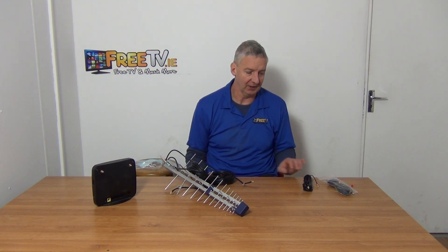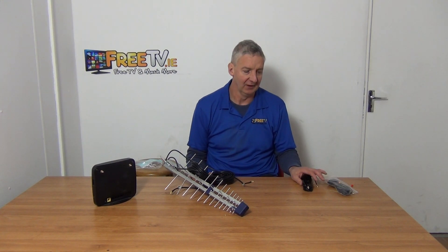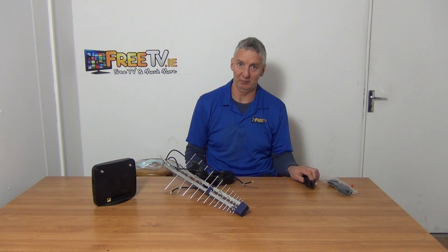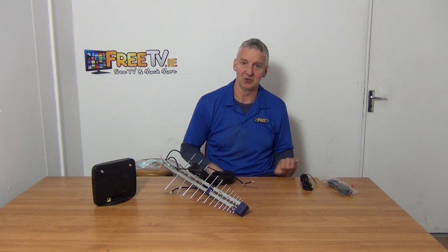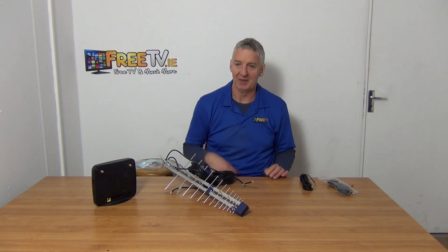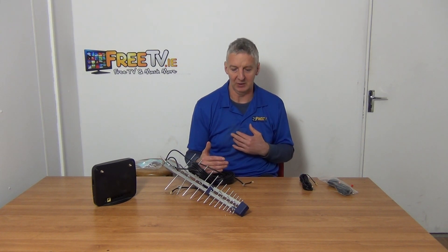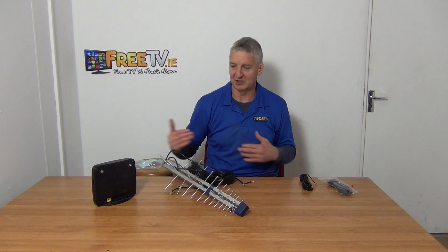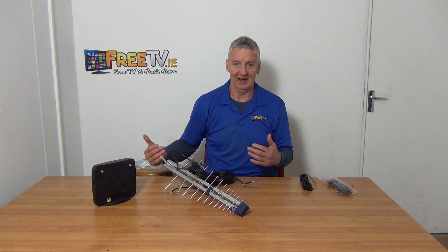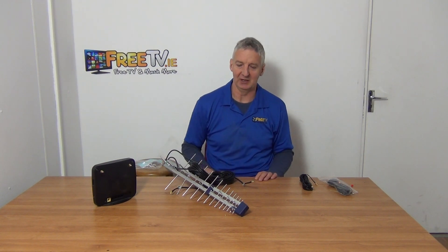I would say in general yes it is, because we sell an enormous amount of these cables and we sell them to the same customers over and over again. Professional installers keep buying them because people have these problems. It's pretty simple to test: you test the download speed before, and then afterwards test it again from the new location and find out.